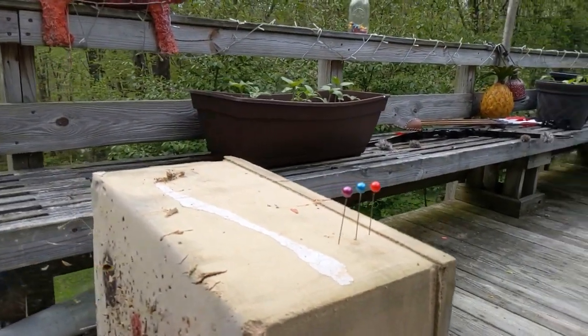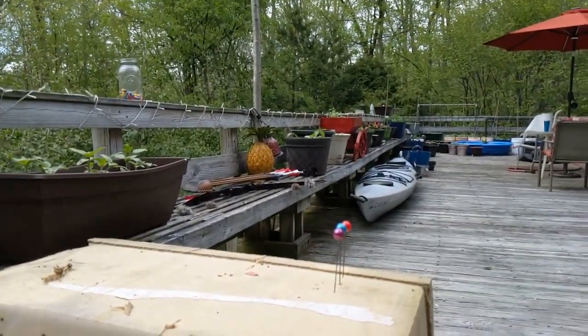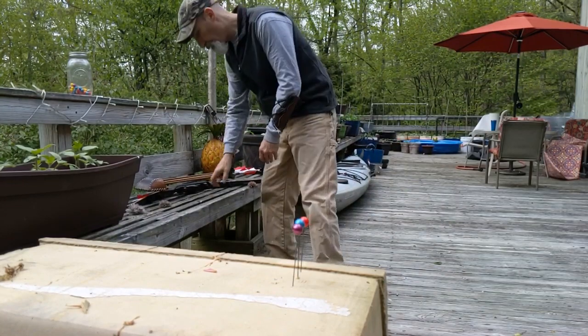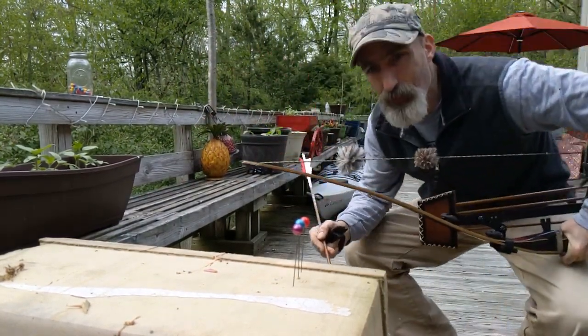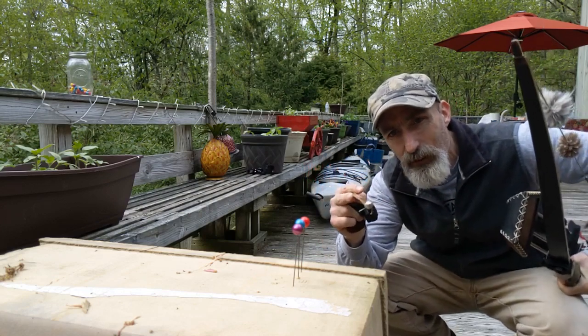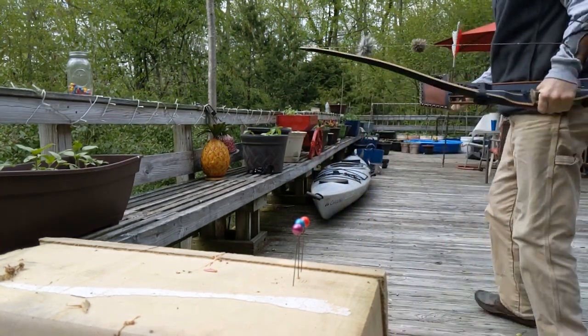Alright, as you can see there's three paintballs there. What we're going to try to do is line them up like that. What I'm going to try to do is smash them using a longbow. I'm giving myself a slight mechanical advantage by using that. But hopefully we can smash them all in slow-mo.